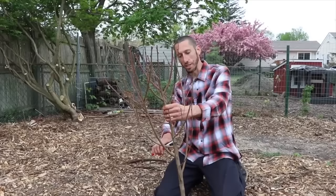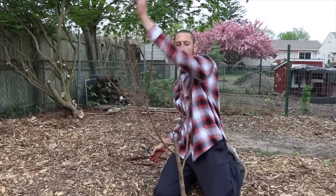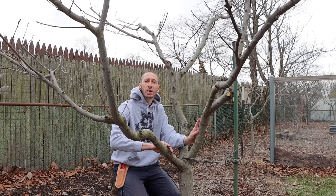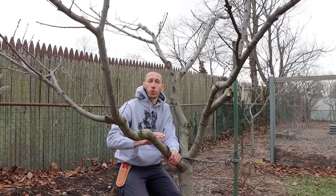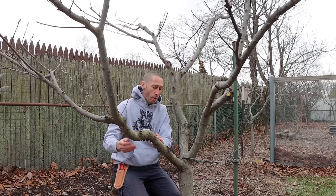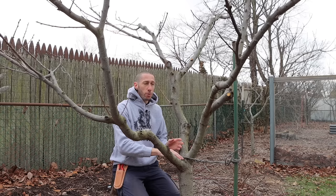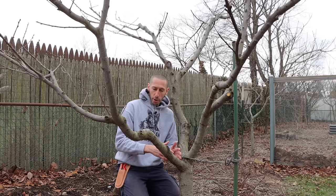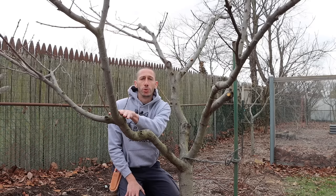I first planted this tree back in the spring of 2018. When I first planted it, I cut the tree down to a height of about 30 inches. The reason I did this was to remove that central leader and open it up to an open center. When I removed that central leader, it forced the lateral branches to become the dominant branches. I chose three lateral branches — those became my main branches, known as scaffolds. You want these scaffolds to be at an angle of about 45 degrees so they're really strong. If you have branches with tight branch angles, they're more liable to break when the fruit gets heavy.